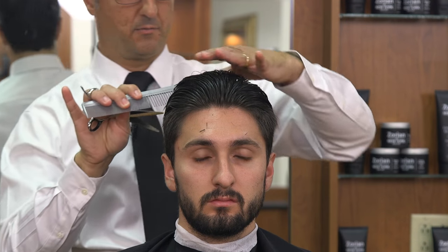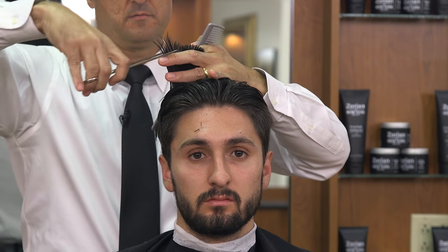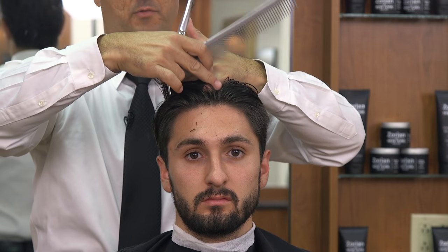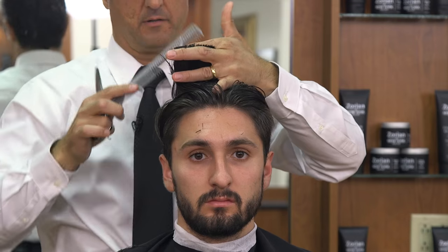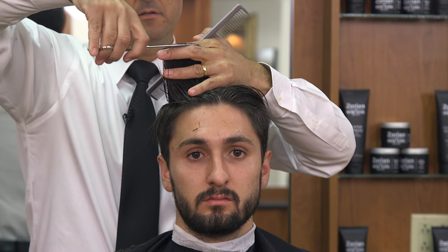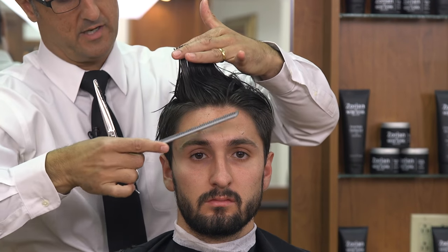Now we're going to do the same thing on the right side and the left side. I'm going to comb the hair to the back of the ear. I want to make sure that I rotate my fingers — using my comb to apply pressure to the top of the head so I have tension on the hair. I'm rotating the hair and my fingers parallel to the floor so that way we get a nice square cut. Keeping an eye on the ear and my center guide, and now we're at the front of the ear so the traveling guide becomes stationary.